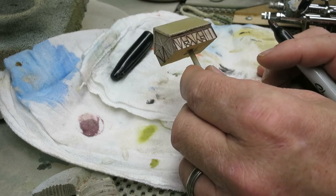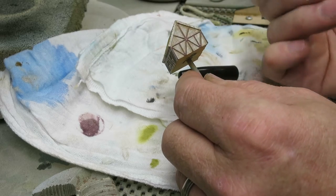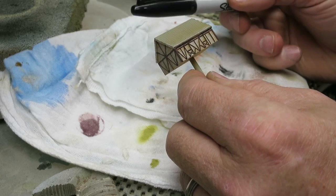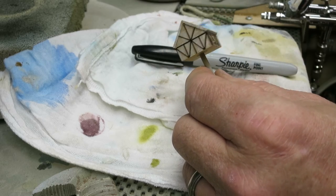So if you're thinking about getting some of these 285th scale or 6mm raised timber buildings for your World War II games or maybe Team Yankee in 6mm, you might want to pick up a couple of Sharpie pens. I don't know all the colors they come in, but I'm sure they come in brown and there may even be some variations of brown, so that could work out real well.